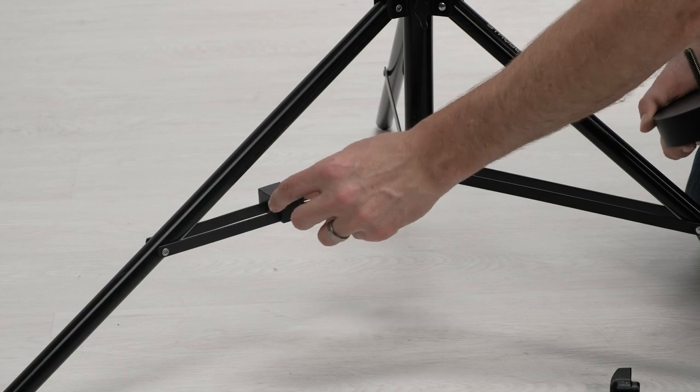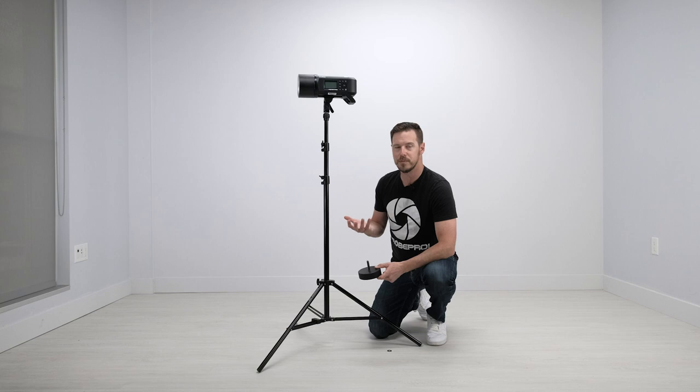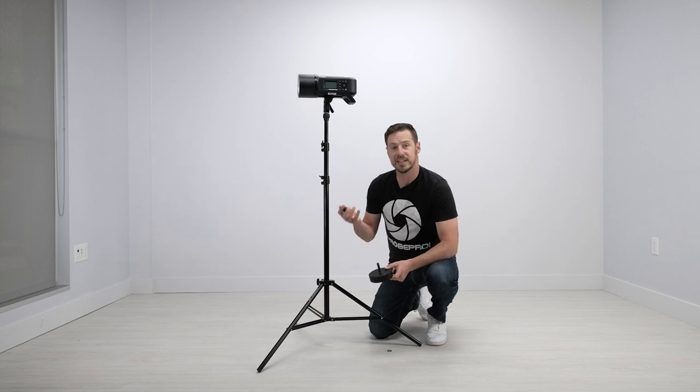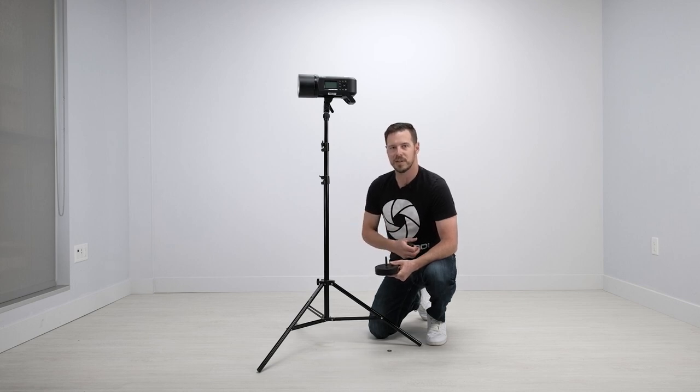This is only for our StrohPro 7, 9, and 10 foot stands, also our 13 and 16 foot booms — anything that has this cross brace right here. Other stands like a C stand or some of our other heavy duty stands, you're going to want to use a traditional sandbag, and you can check those out on the website as well.